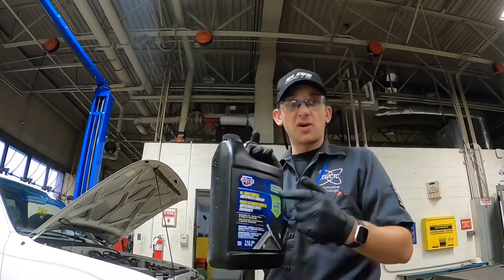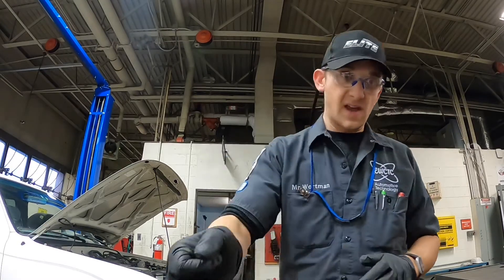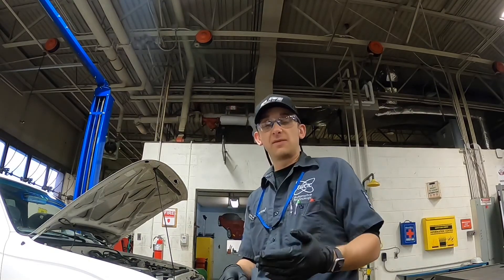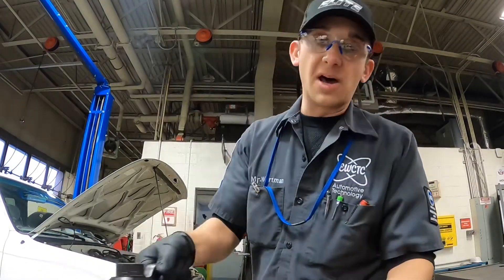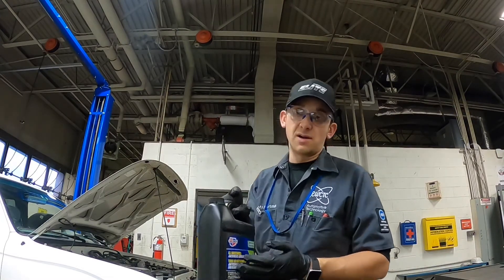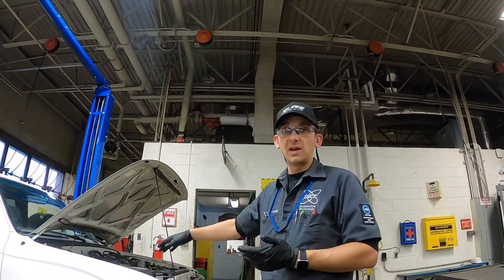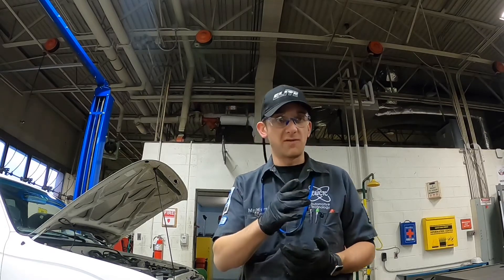What we're going to use is a concentrate, not a pre-diluted mix, so this is all antifreeze and we actually have to mix a half-and-half mixture ourselves. We're going to make a 50-50 mix in one of these bottles. For the first bottle, I'm actually going to pour the first half as straight antifreeze in hopes of compensating for any of the incorrect water mixture that is still in the rest of the system.